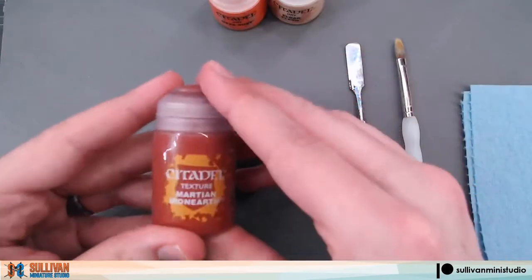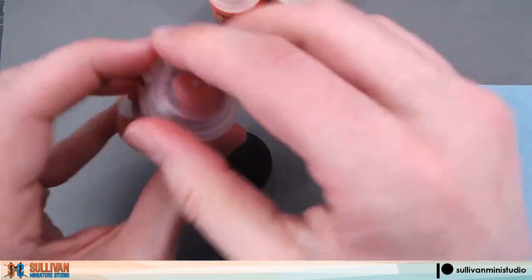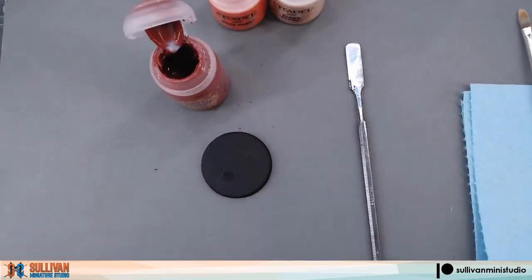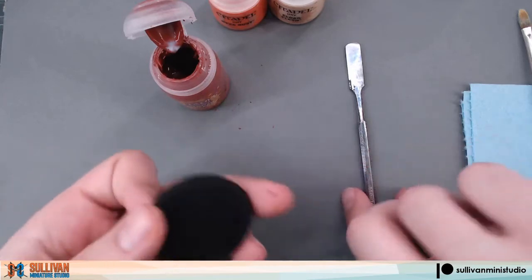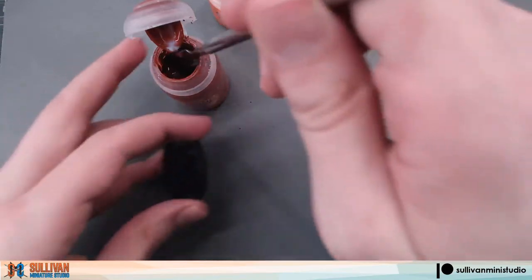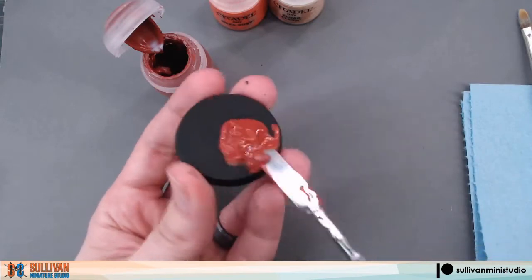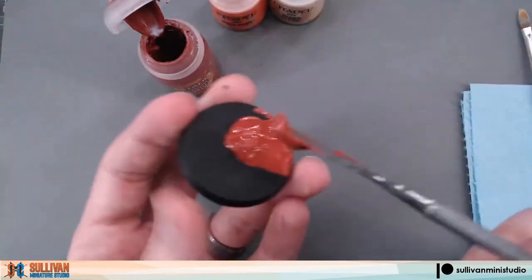First we're going to start with the Martian Iron Earth. There are two ways you can apply this texture paint. You can either apply a thick layer which will give you large cracks, or you can apply a thin layer which will give you small cracks. We're going to apply a mixture of both to this base. I'm going to grab it from the pot and we're going to leave some very large areas and some very thin areas on the base.